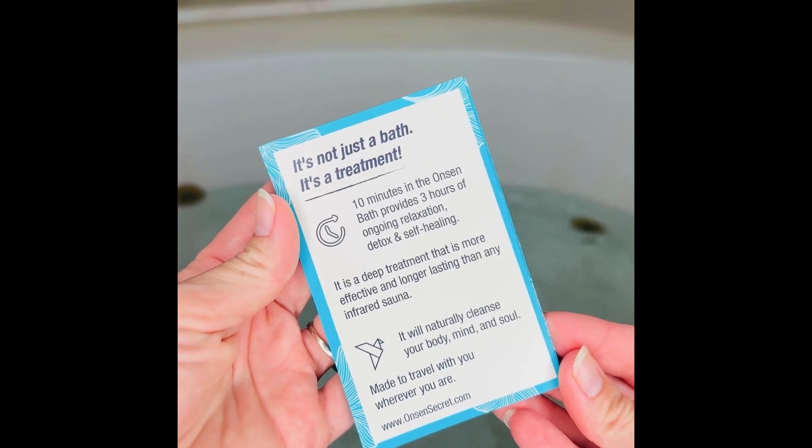How to have the perfect spa day at home. First, grab an Onsen Secret Japanese hot spring bath. Then, fill your bathtub with hot water. This isn't just a bath, it's a treatment.